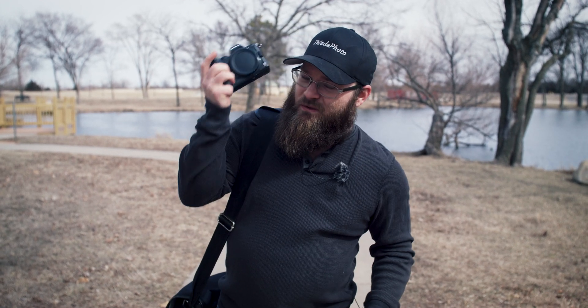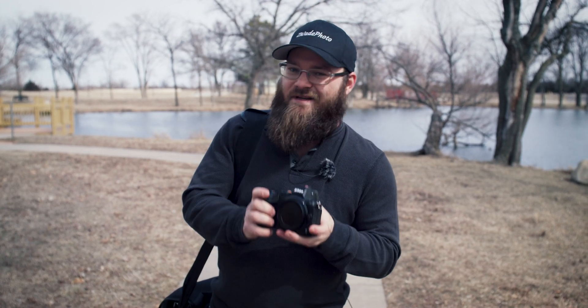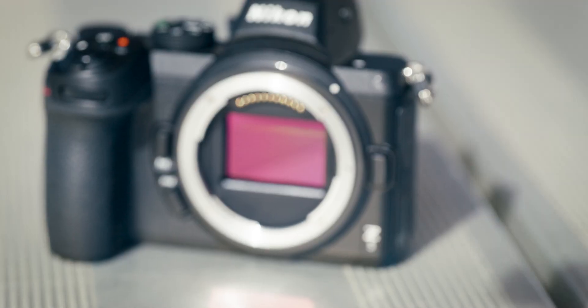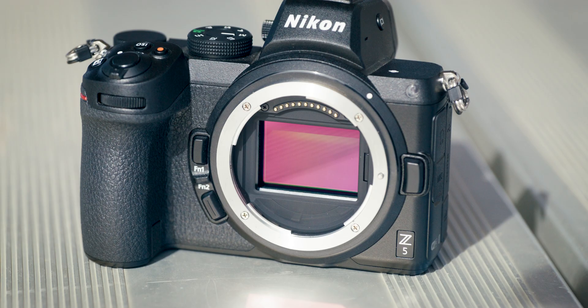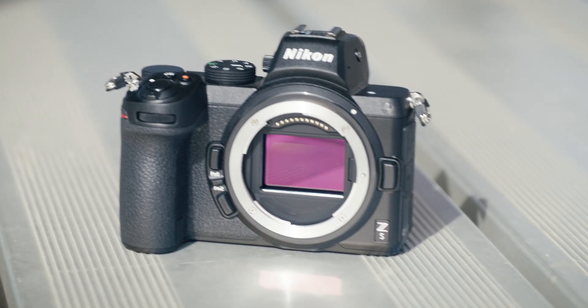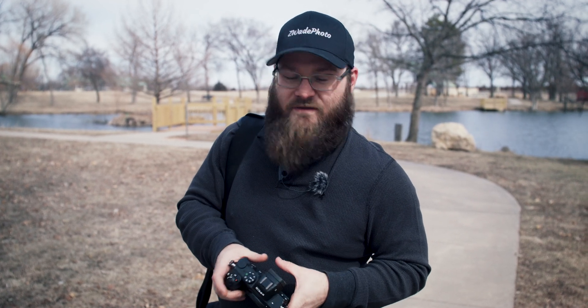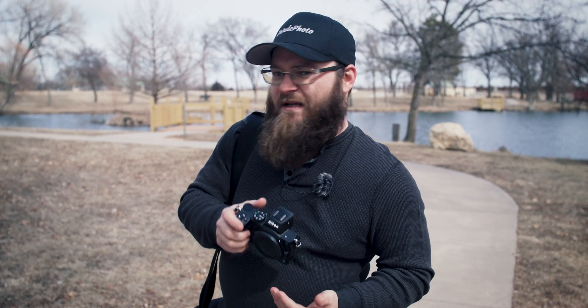Never before has anybody ever asked me for a before and after firmware update, but you guys asked and you shall receive. So today we are looking at a before and after of the Nikon Z5 with its brand new firmware. There's a lot of stuff in this firmware update that we really needed — like eye tracking in video. How dare they not have that out of the factory? But we're going to check it out today. Let's get into it.